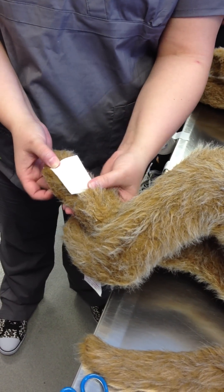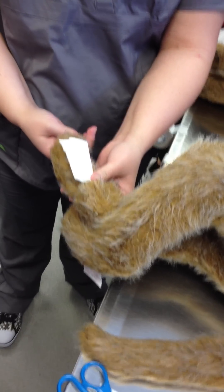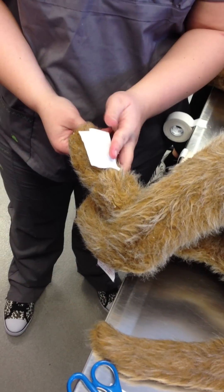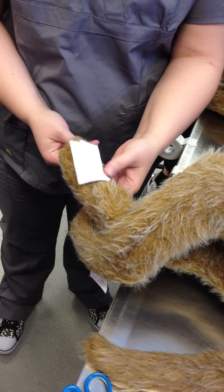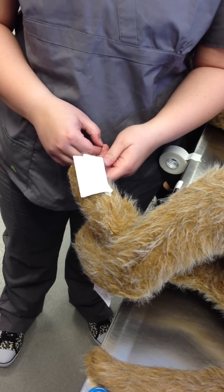And you are going to wrap with your conforming gauze. Does this bandage have a secondary layer? No. We don't have a primary layer and a tertiary layer — no secondary layer — because we're not planning on there being bleeding.